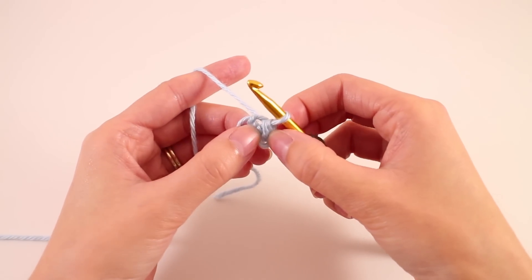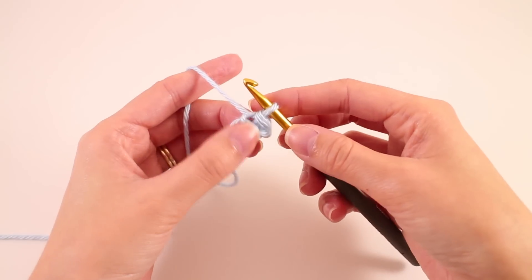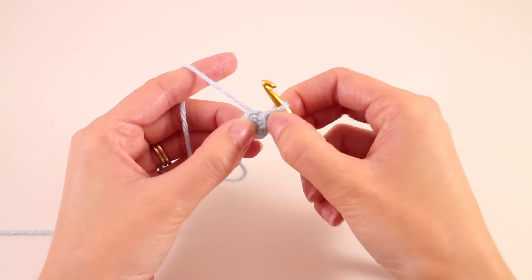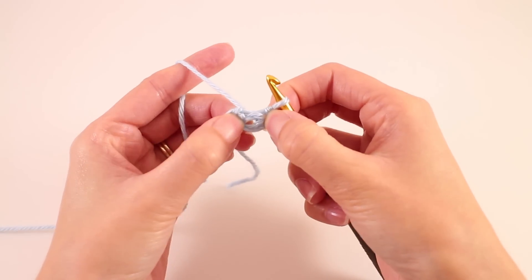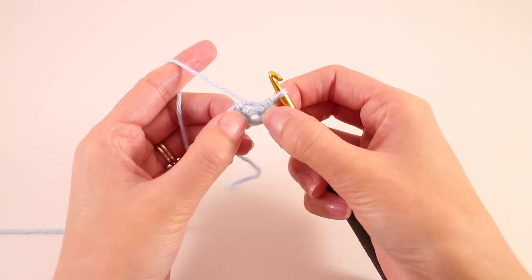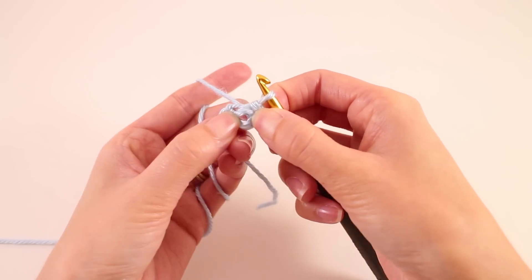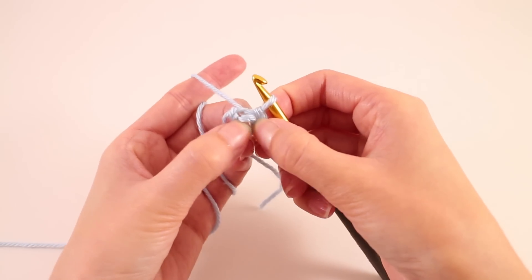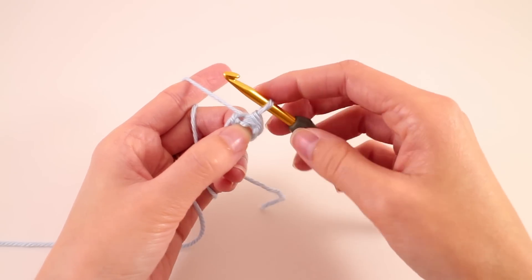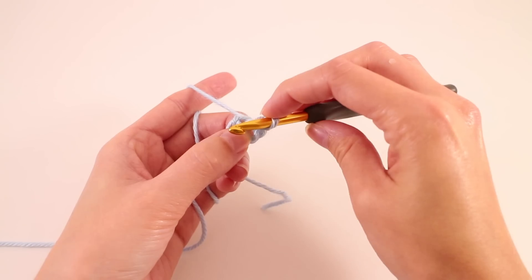It's a little bit difficult to find the center of the ring from here. So what I like to do is grab each side and pull them apart, and when you do that you can sort of see the center of the ring open up. Do what you can to stick your finger in that hole or just hold on to it the best you can so that you know where to work your stitches.